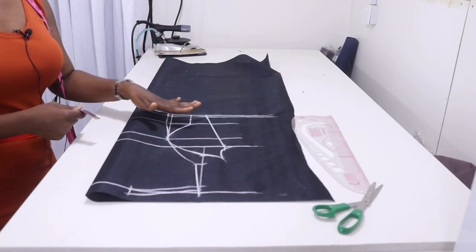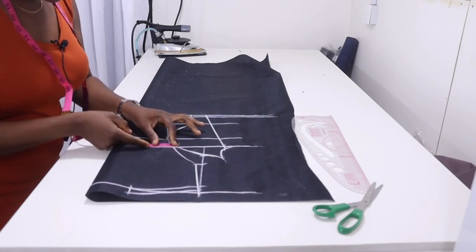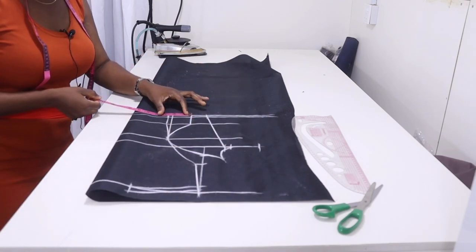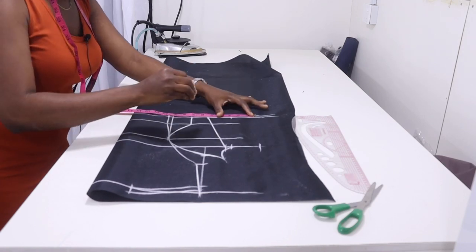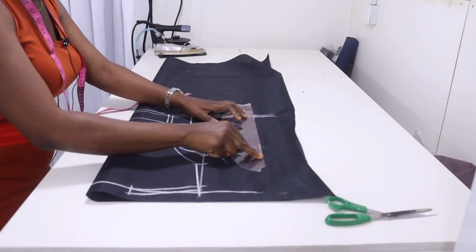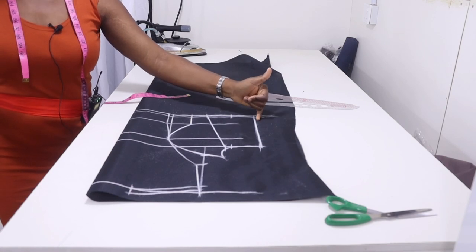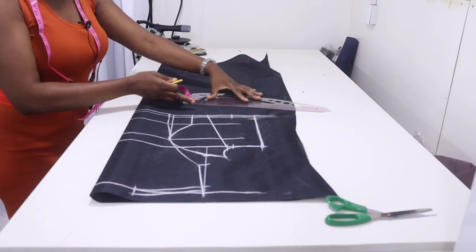Now replace your dart and add your seam allowance. On the chest line measure the dart that passed through that point — here I have half inch, so replace it back and put your seam allowance. On the waistline measure the dart — here I have 2 and a half — replace it and add seam allowance. Connect the points together. Come to the side seam, go up by 1 inch, then connect back to the dart leg.